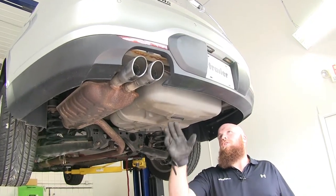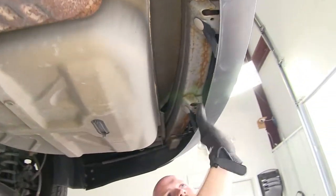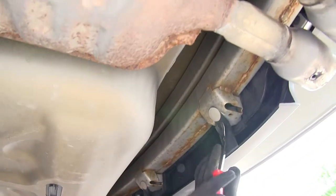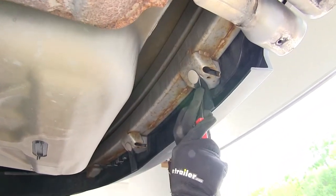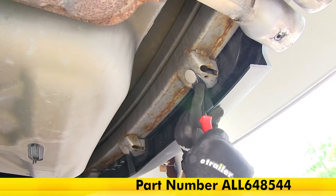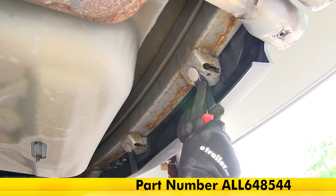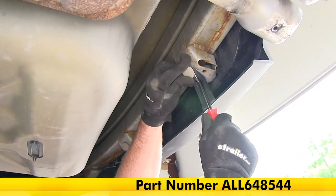The first thing we're going to do to start our installation is come up here to the inside of the fascia, where there are two tabs up under here. We'll need to take a trim panel tool — part number ALL648544 on our site — or you can use a flathead screwdriver. You just need to work that out of there.